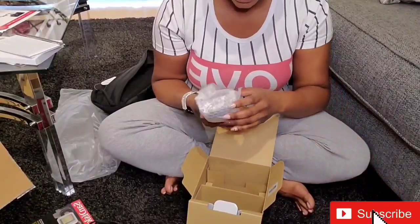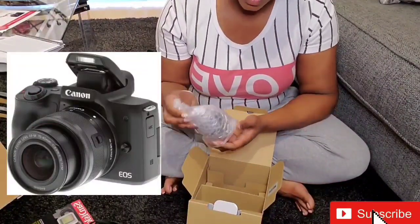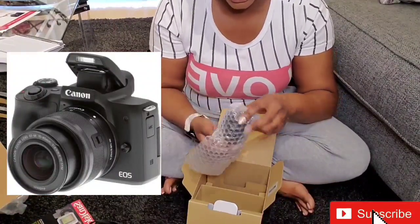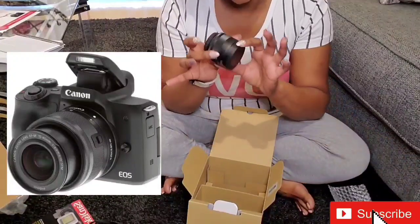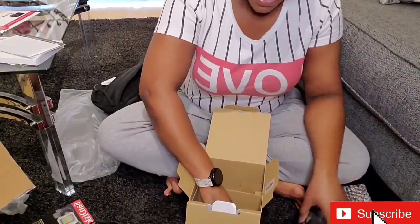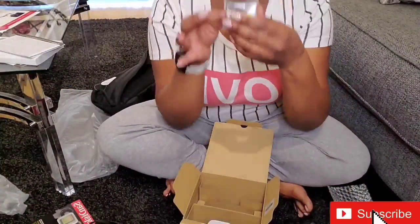And then this is the lens. I'm going to open everything. The lens. And then we have the battery.